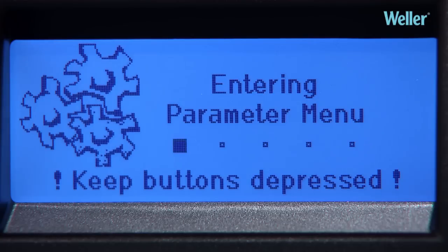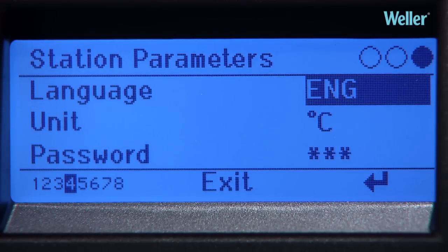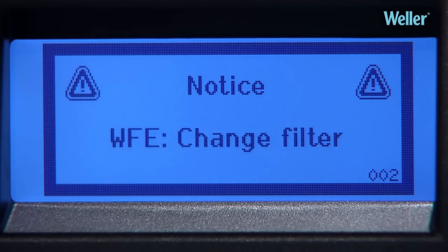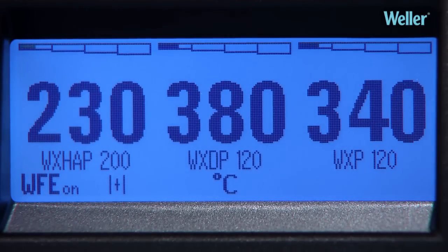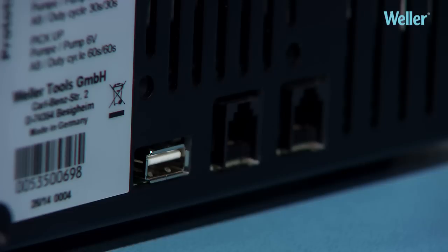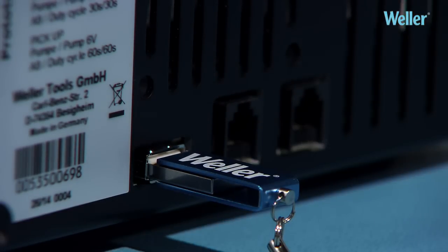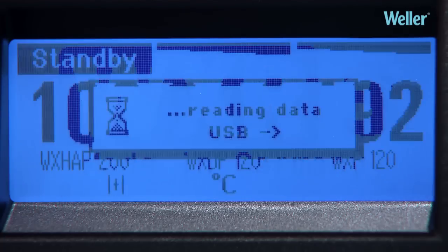The WXR3 display provides the operator with a wide range of valuable information. An extensive multi-language menu is available as standard, and additional languages can be added if required. Data on filter change, temperature, standby times, and connected tools is all available. All these parameters and other detailed data can be read and recorded via the inbuilt interfaces.